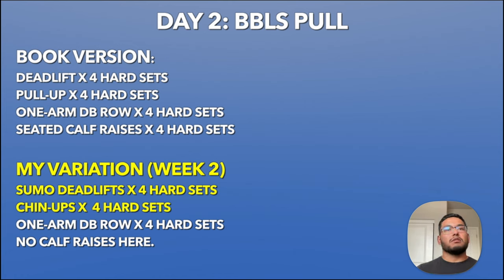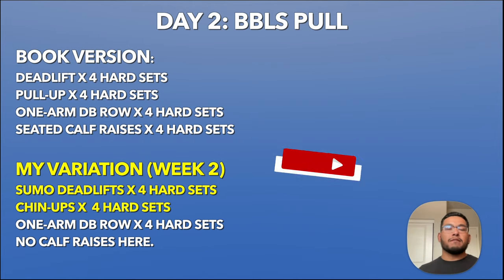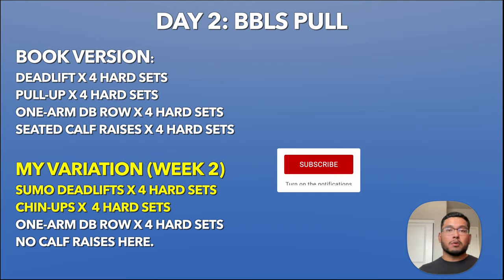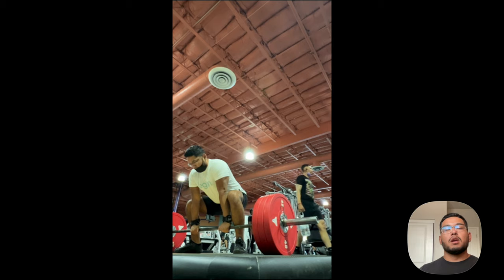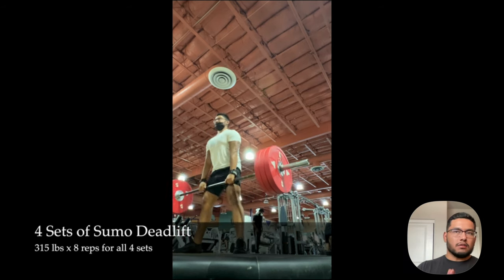Day two of Beyond Bigger, Leaner, Stronger is a pull workout. The book version includes the deadlift for four hard sets, pull-ups, one-arm dumbbell rows, and seated calf raises. My version: sumo deadlifts instead of conventional deadlifts, chin-ups instead of pull-ups, and everything else the same. I did skip calf raises.